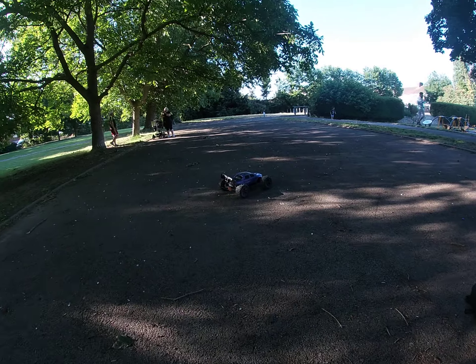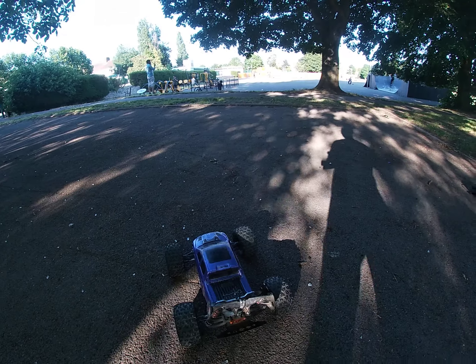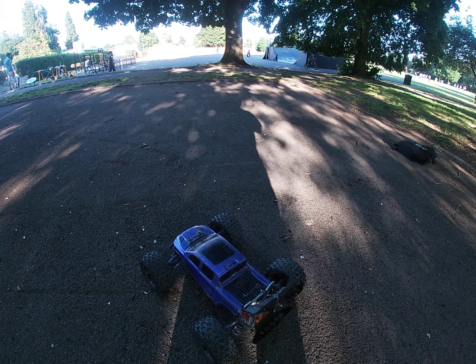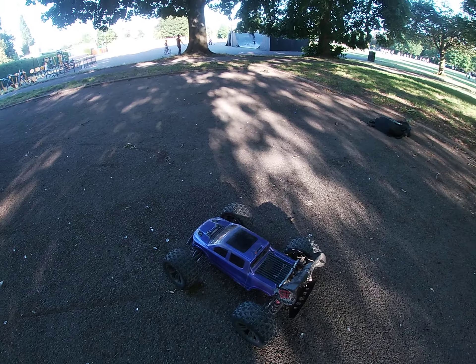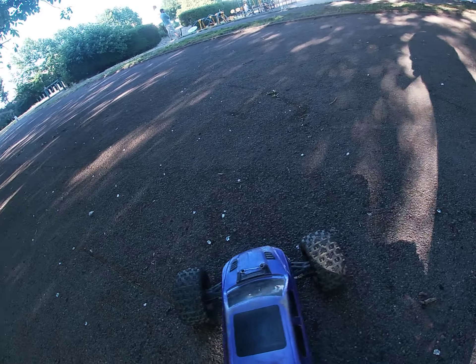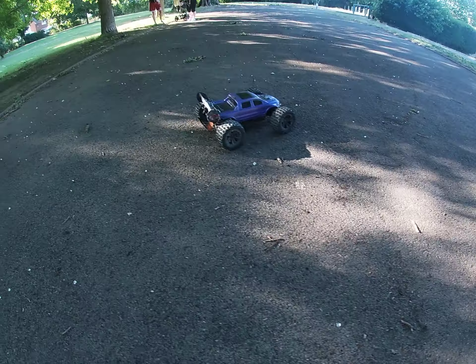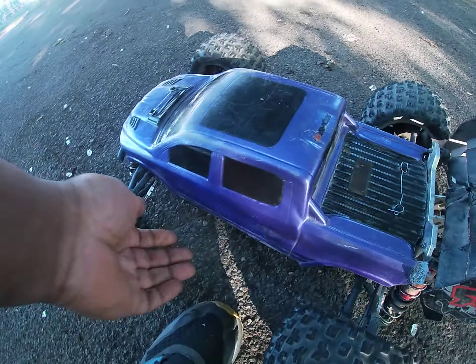Yeah, I've got this Crayton. New servo - Amazon special. New input gear and crown gear at the front. So hopefully this thing will run, man. Let's turn it on. Amazon special, supposedly 35kg servo - probably more like 25kg. Let's see how it goes, man.